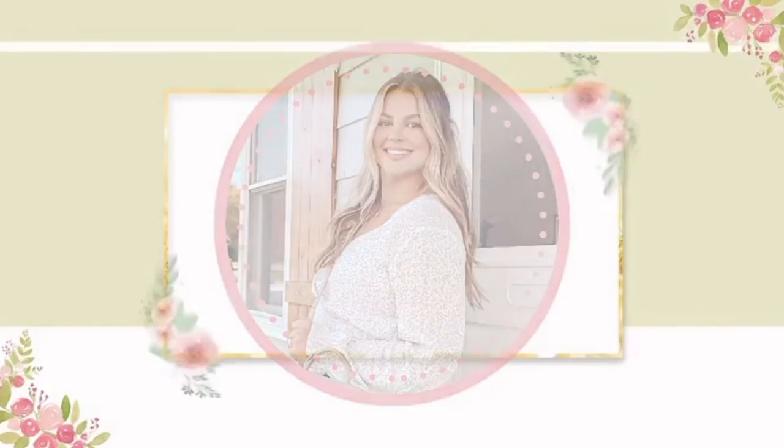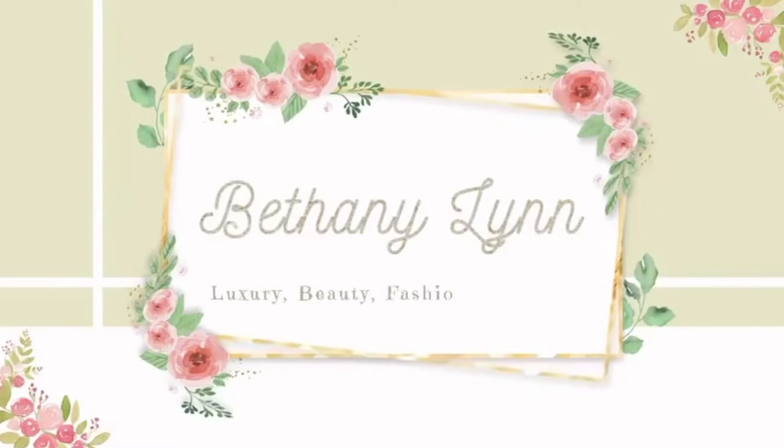Hi guys, welcome back to my channel. Today we have an unboxing and I'm so excited. This is a Tory Burch item and I don't have anything Tory Burch, so I'm really excited. Once I unbox it I will explain to you why I got it, so if that's something you're interested in seeing keep on watching. Okay, let's get into the unboxing.